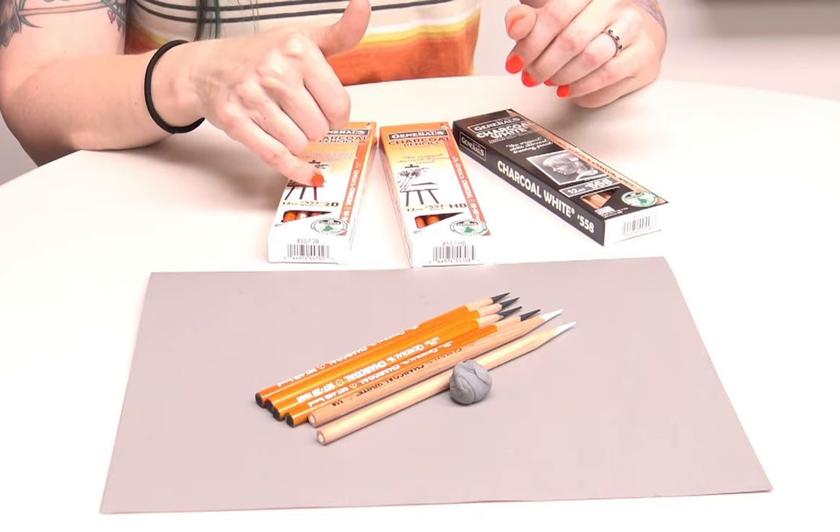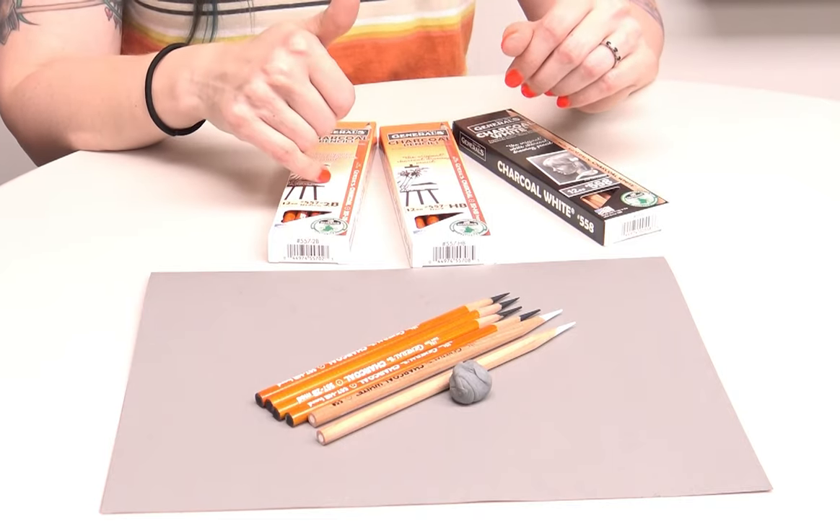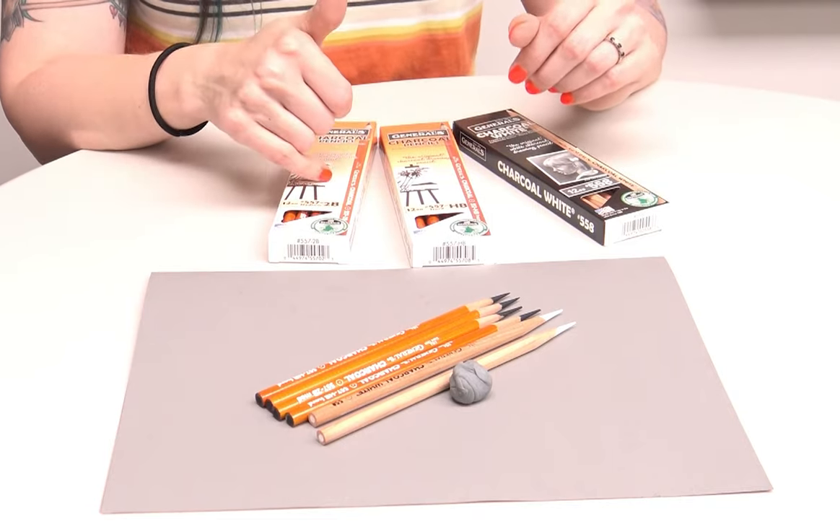The 2B pencil is what I use for most of my shading. I tend to fill in my shadows with this 2B pencil — it's the first coating I put down. I use it for backgrounds and all of that, so this is really my workhorse charcoal pencil. For most of what I'm doing, anything that's not going to be delicate, the 2B is where I go.